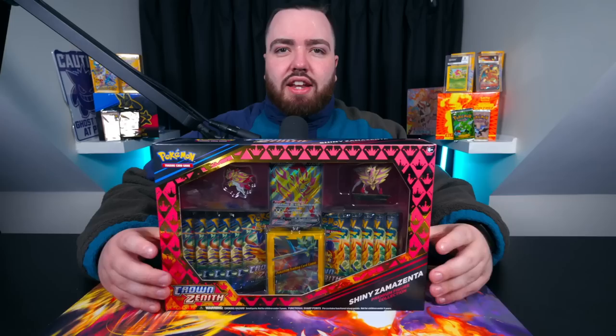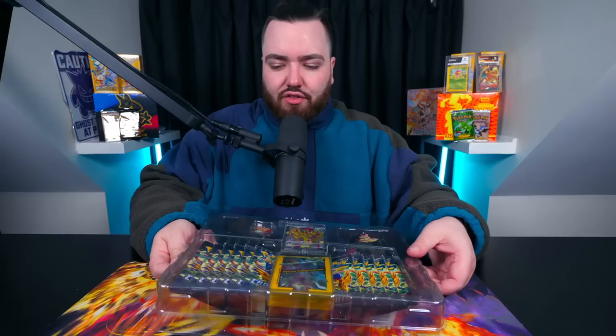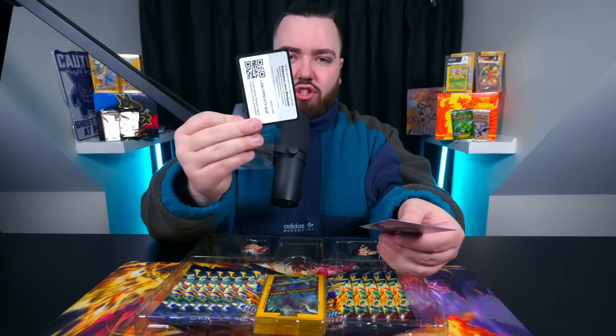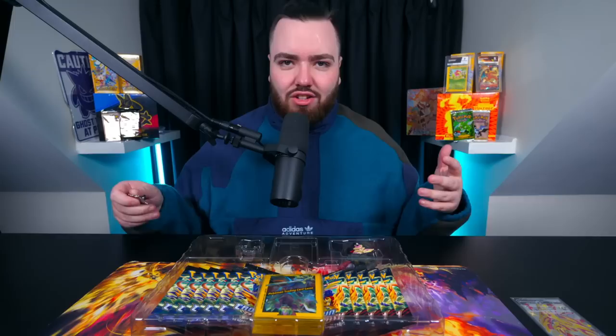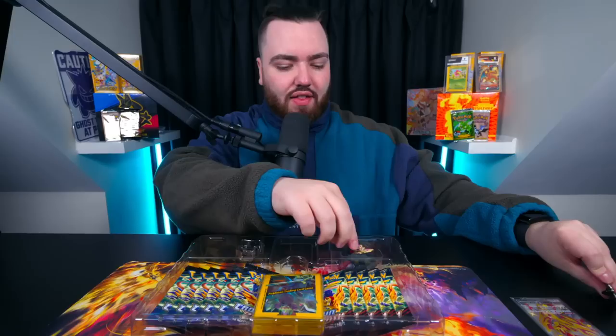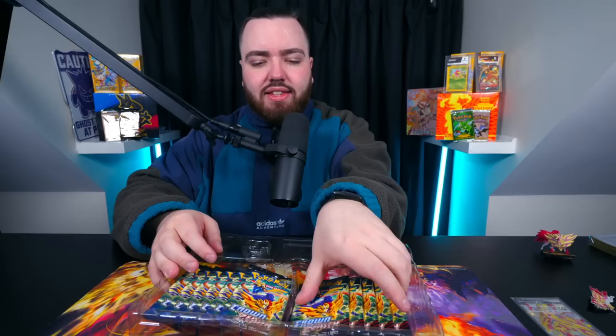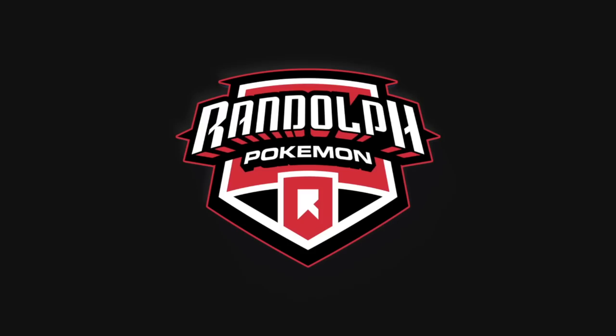Here are the code cards, and now let's get into our first premium collection box - Crown Zenith. We've got a code card, a Zamazenta promo - love this, by the way. I love Zacian and Zamazenta, two iconic titans from the Sword and Shield era. There's the shiny pin and the shiny figure - I actually do love these figures. Some sleeves, though I'm not a massive fan of them; they could have done better. And then 10 packs of Crown Zenith - a good amount for a collection box.